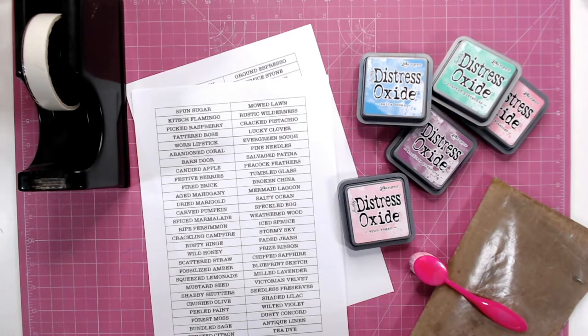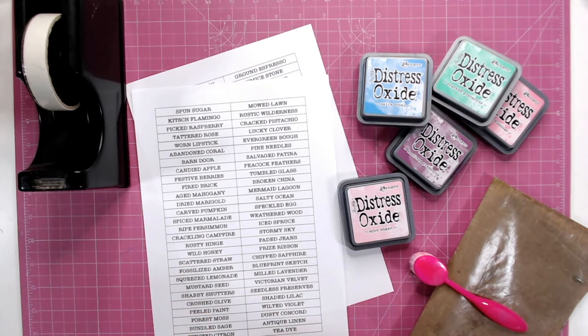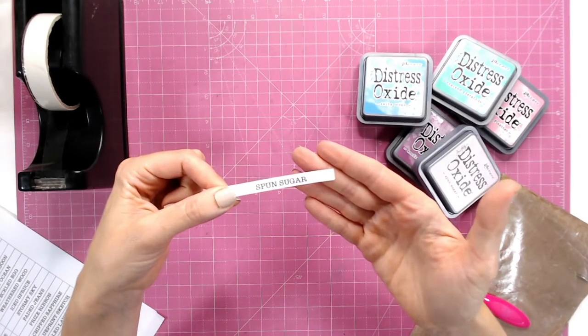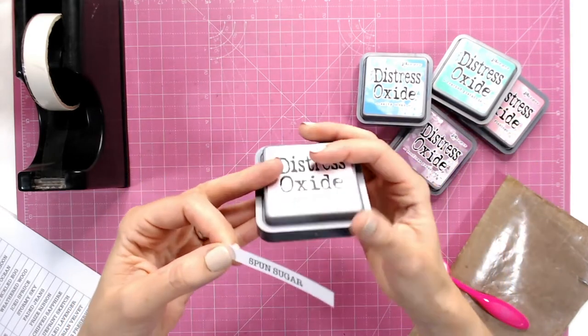All you need to do is print out these sheets and chop each of the segments up. I'm going to use a trimmer for this, but you can use scissors. Each of the labels has been perfectly designed so that they will fit around the three-inch ink pads.